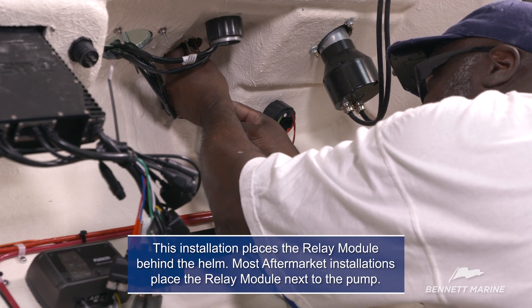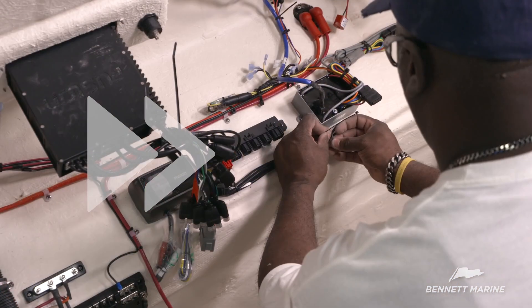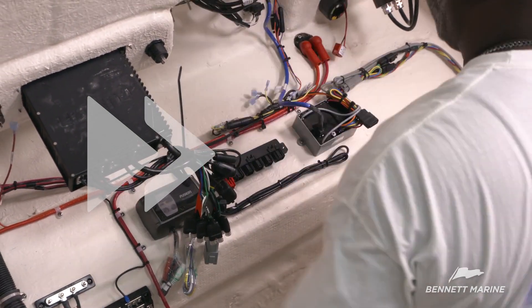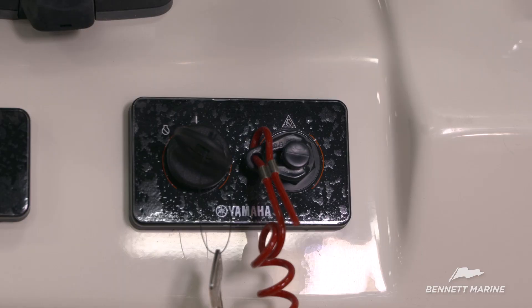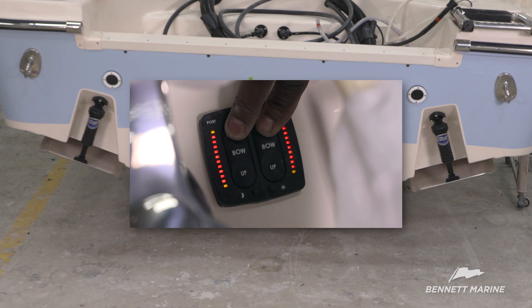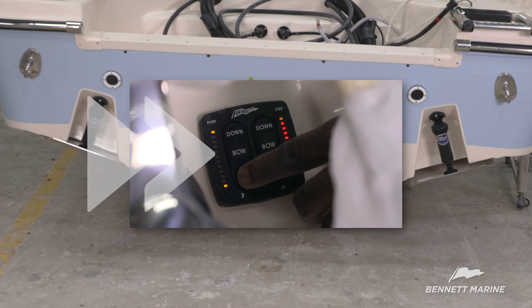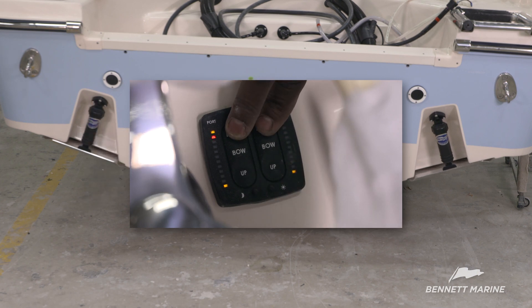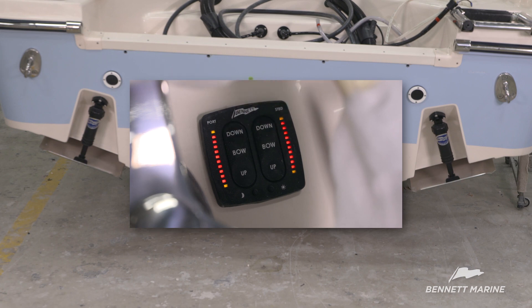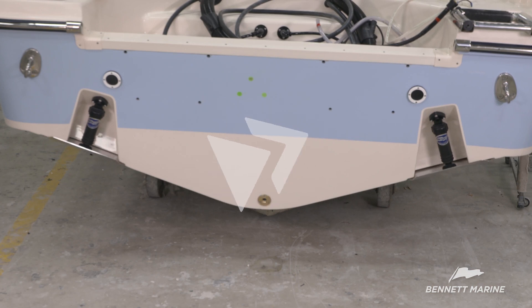Connect the blue EIC 14-pin wire harness from the helm control to the relay module, and make sure all excess wire is neatly secured. Power up the system and test the trim tabs. Press down on the switches — indicator lights should show the status of the trim tabs. Press up and the lights should again indicate the status of the tabs. Now test the auto retract: press down on the switches, then simply power down the boat and the tabs should retract to the full up position. This allows for safe trailering or moving with a forklift for storage.